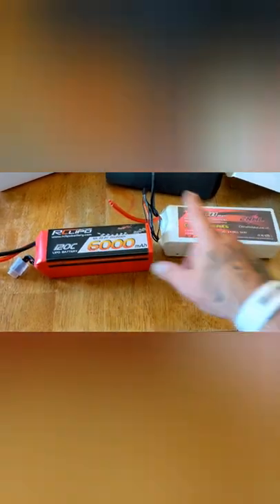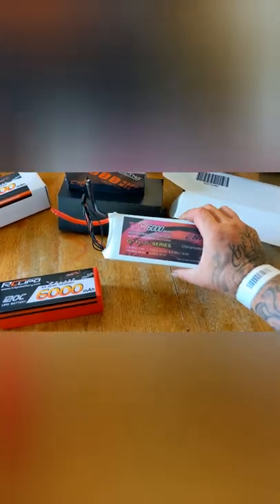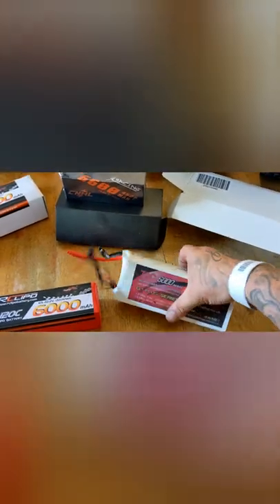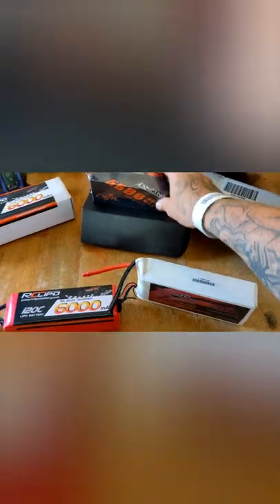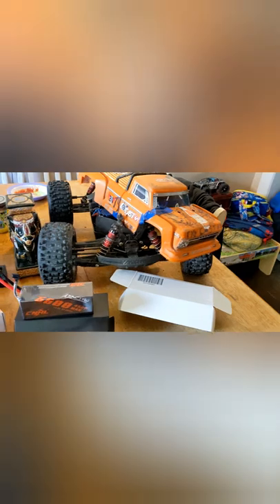How's that sound, y'all? All right, here we go. Again, CNHL, I cannot thank you guys enough for this. And obviously I've been running your packs for a long time. Guys, I'll leave a link in the description where you can pick one of these up, or the 6600 4S's, or any of that. I'll leave a link in the description to China Hobby Line, and I'll leave a link in the description for all this stuff, actually. We'll be back with a video real soon for this one.